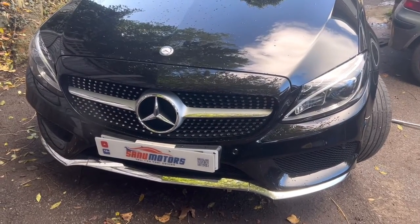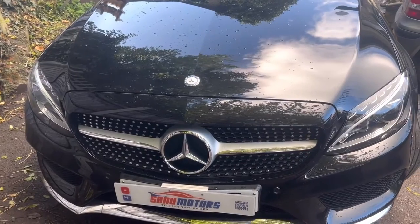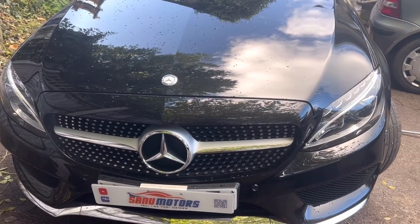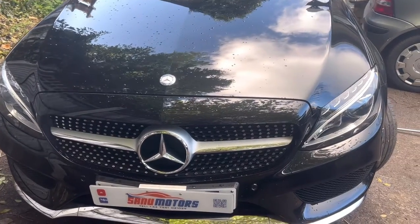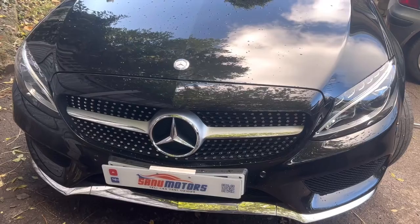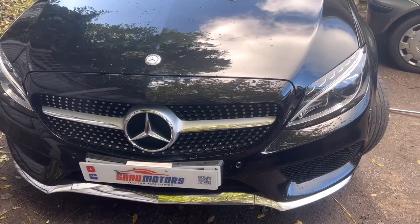Welcome to the channel, I'm Charlie from Sanu Motors. Today I have a C-Class Coupe 250d, 2017 model. I'm going to show you how to release the rear parking brake for brake pad replacement.